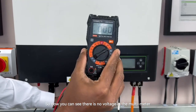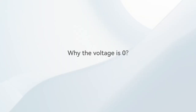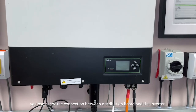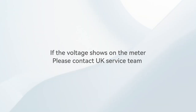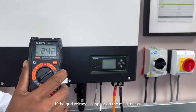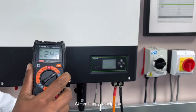So now you can see there is no voltage on the multimeter. This issue mainly focuses on the internal wiring — you can check the connections between the distribution board and the inverter. If the grid voltage does appear on the multimeter, you can contact our Growatt UK service team. We are really happy to help you.